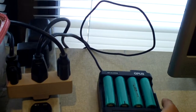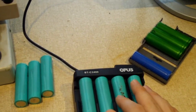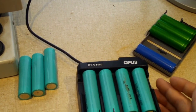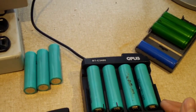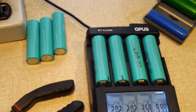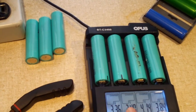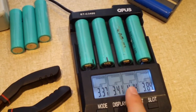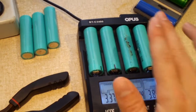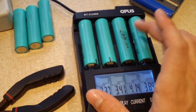So these batteries — as I sort of figured, I wasn't going to expect the best out of them, but it's one of those you-never-know-until-you-try kind of things. Once these get up to about 3.5 volts, I'm going to switch them over to an amp of charge, and we'll see how they do. This one here, obviously, is bad — it's pretty obvious already.